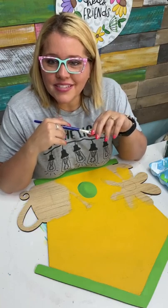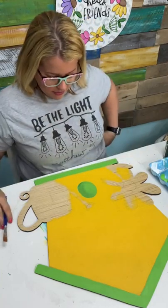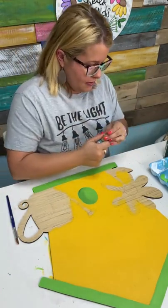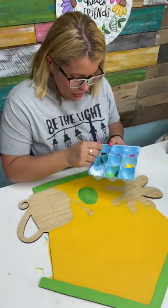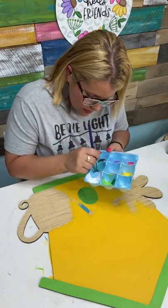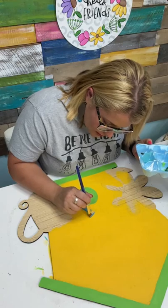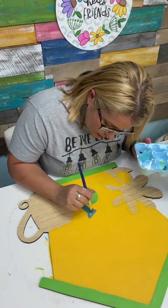Someone says they just started a business opening in April — that's exciting, congratulations! Okay, we've got our green laid down. Let's go ahead and paint our watering can. I'm going to use this desert turquoise color from the rainbow paint pack — it's kind of a more bluish turquoise. I really like it and I think it's going to look really good with this yellow. I'm not having to freehand this — the lines for this little watering can are still here on the wood and I can still see them through the paint.